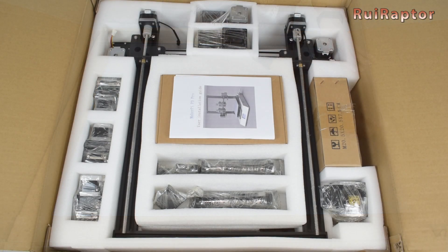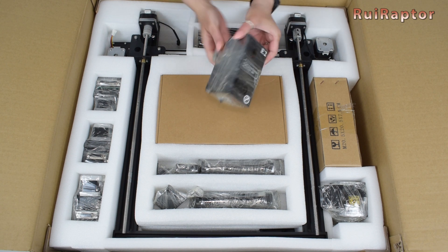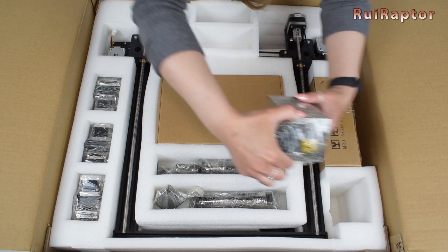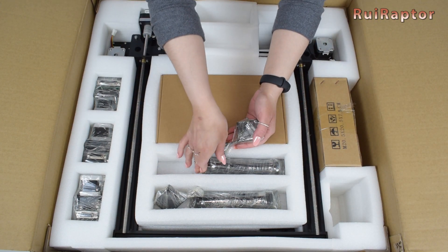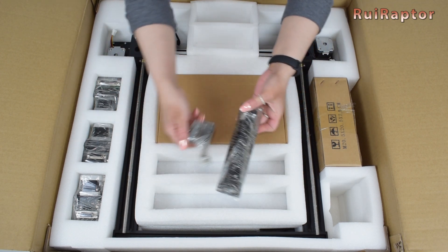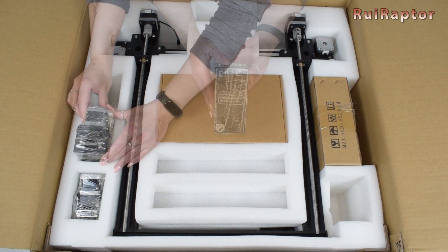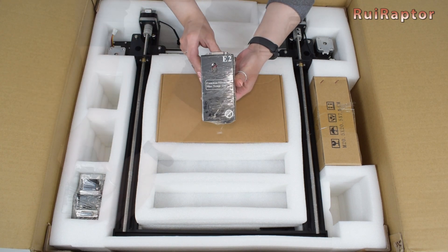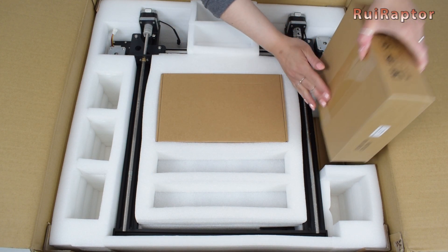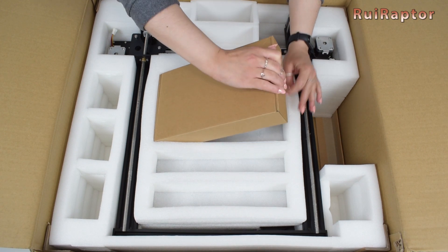Inside the box we can find the user manual, one high temperature filament head, one laser head, one dual filament head, a set of filament trays and spool holder, the second set of filament trays and spool holder, one of the common filament heads, the second common filament head, a flexible filament head. At the side we have a box with parts and at the center we have another box with more parts.